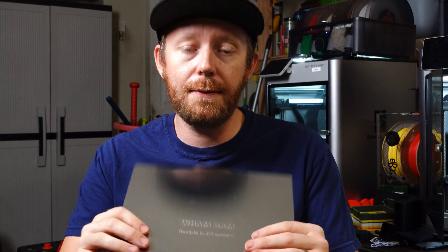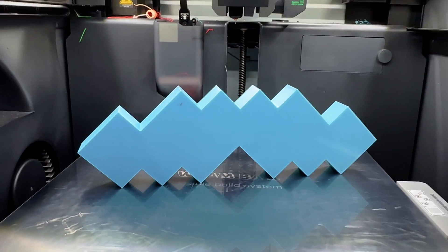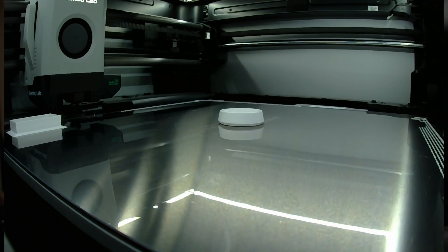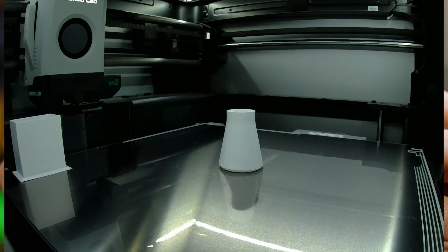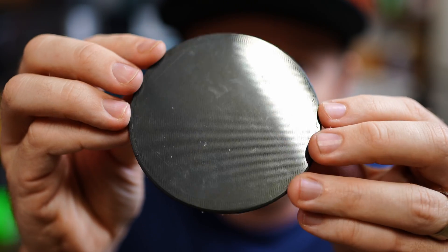One of the big pluses of this is the fact that it gives a glass mirror-like finish on the bottom of the prints, and personally I think that's really cool. Next up has gotta be its ability to hold prints super well. This has great adhesion, and I have yet to run into any issues with my prints getting dislodged during a print. Have a look at the bottom of this print — look how it just shines. It's a bit dirty, but it just has this mirror glass-like finish on the bottom and it looks phenomenal.